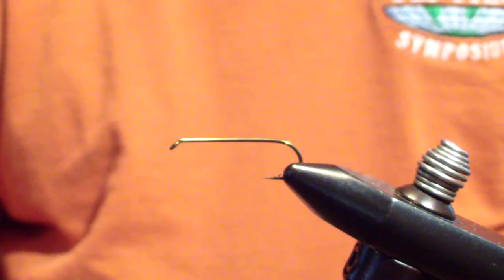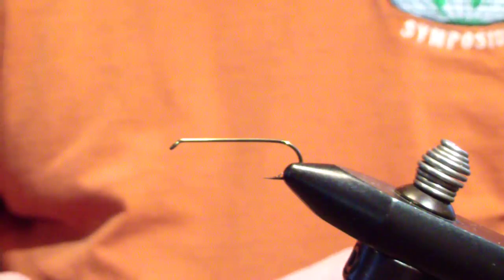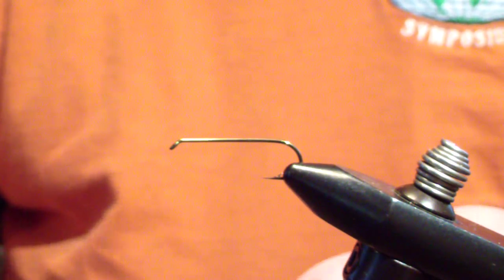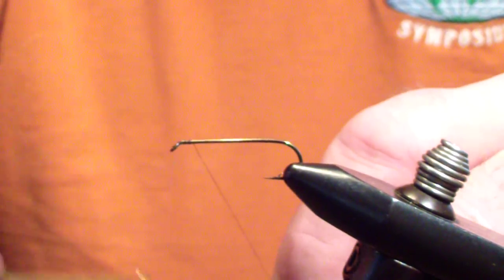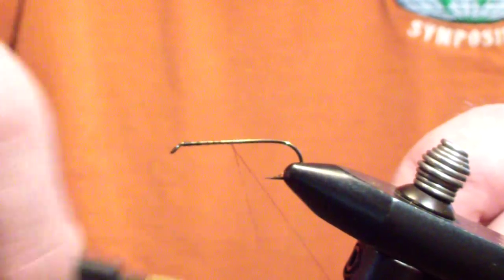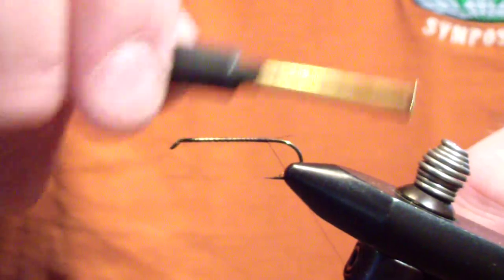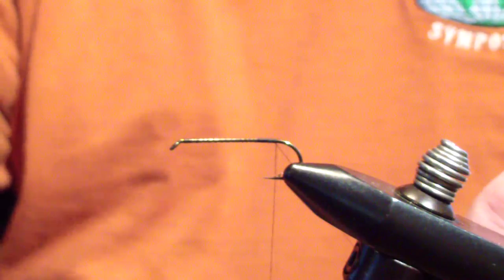Let's go over tying a basic wooly bugger. I start off with a 3X long size 8 hook — I'll tie size 8 and 10, but this is an 8 right here — and black thread. This is going to be your basic black. Some people like flash, some people like no flash, some people like all black. I add a little flash to the body and use a little bit of an off-black.